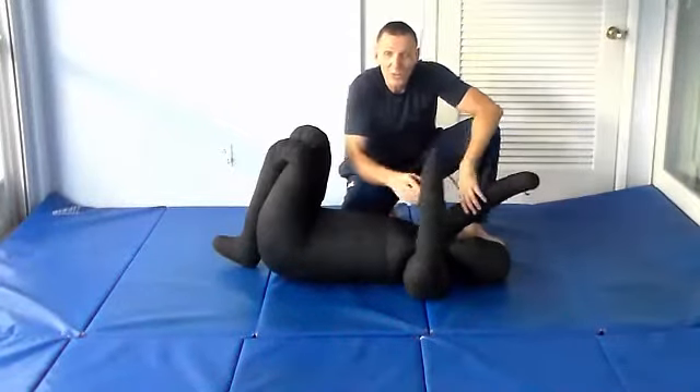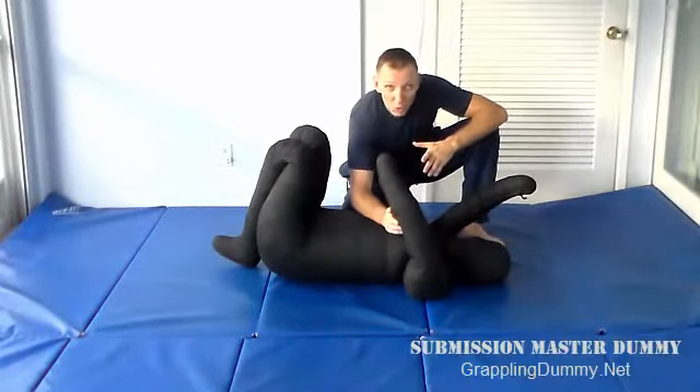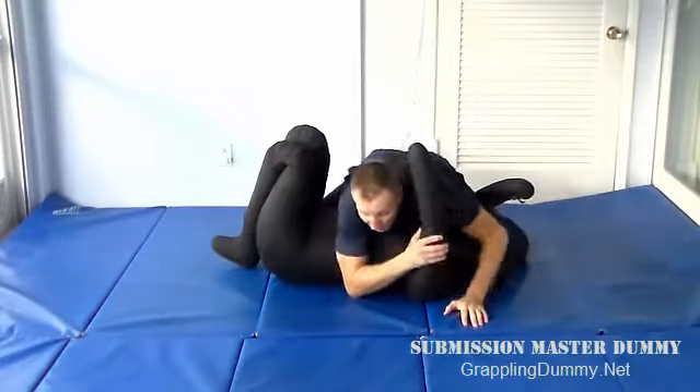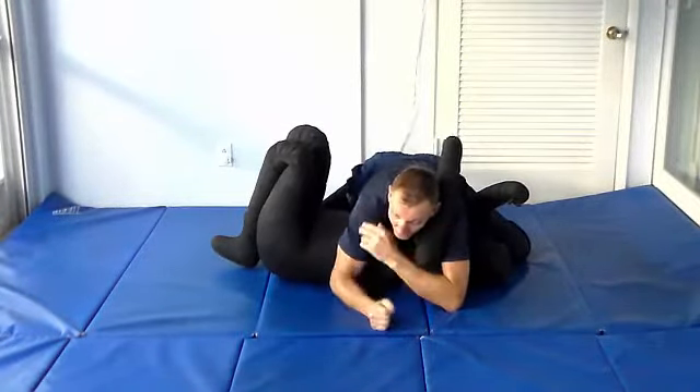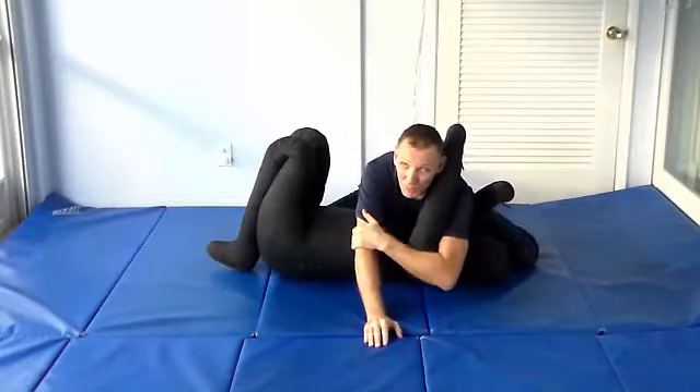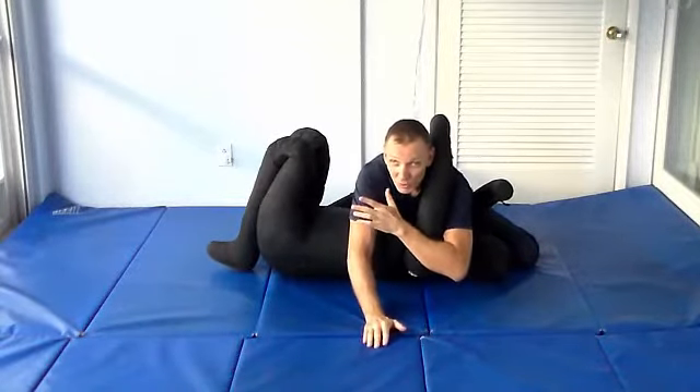Hey guys, so today we're going to be looking at side control, but with your opponent's arm on the high side of your head right here. And these are all going to be variations on the Kimura — we'll do the Kimura first.